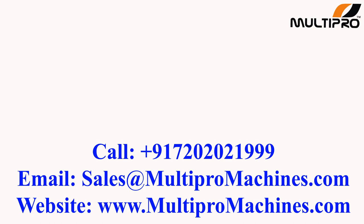Email us at sales@multipromachines.com. You can also visit our website at www.multipromachines.com.